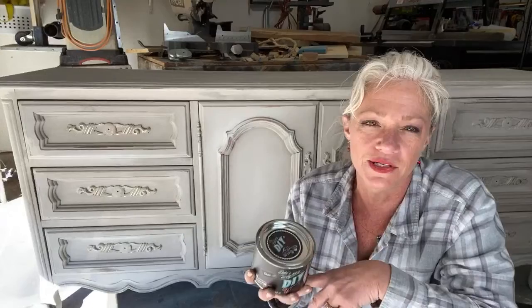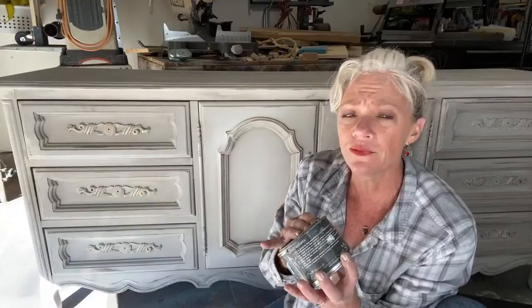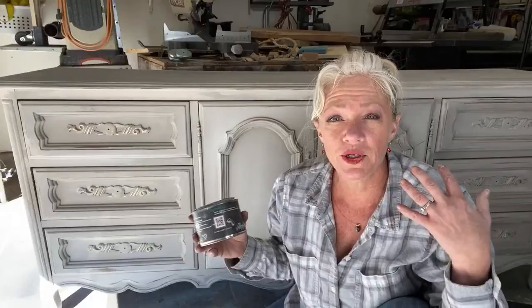I always use DIY wax no matter what paint I use. We're going to use the clear, the dark — which is brown, though I don't know why it's not called brown — and the white. When you're waxing furniture, I prefer to always put clear on first.